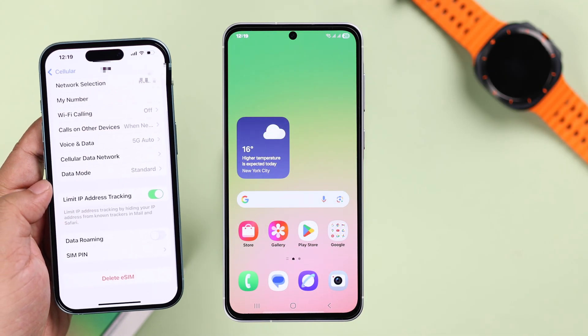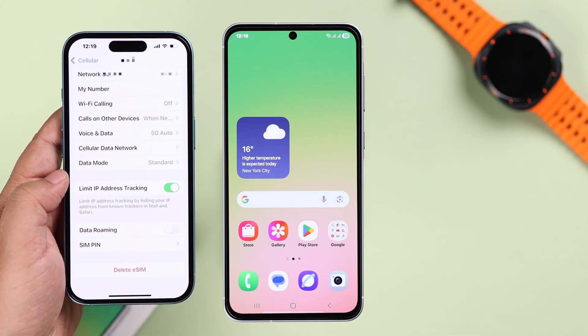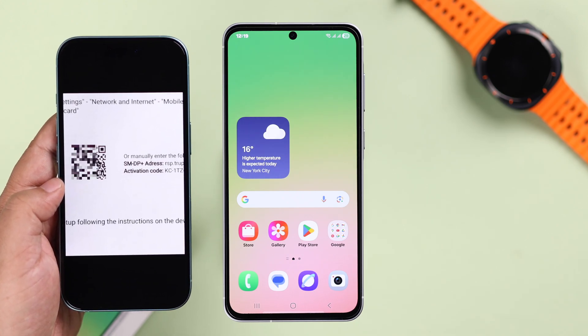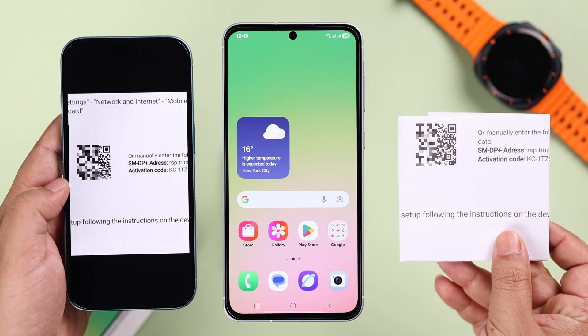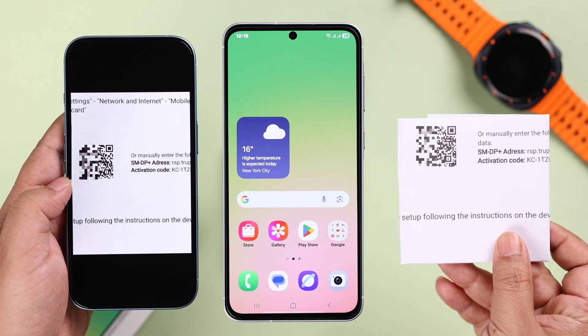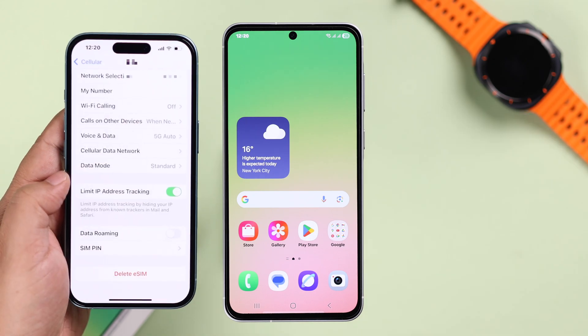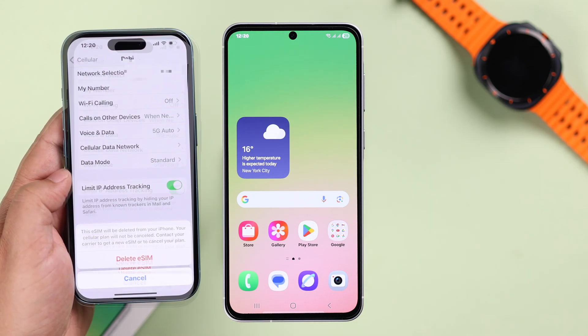Whether the SIMs are already activated on another device or it's a new SIM, you need to make sure that you have the QR code or the activation code to install the SIM on your A56, otherwise you won't be able to do it.